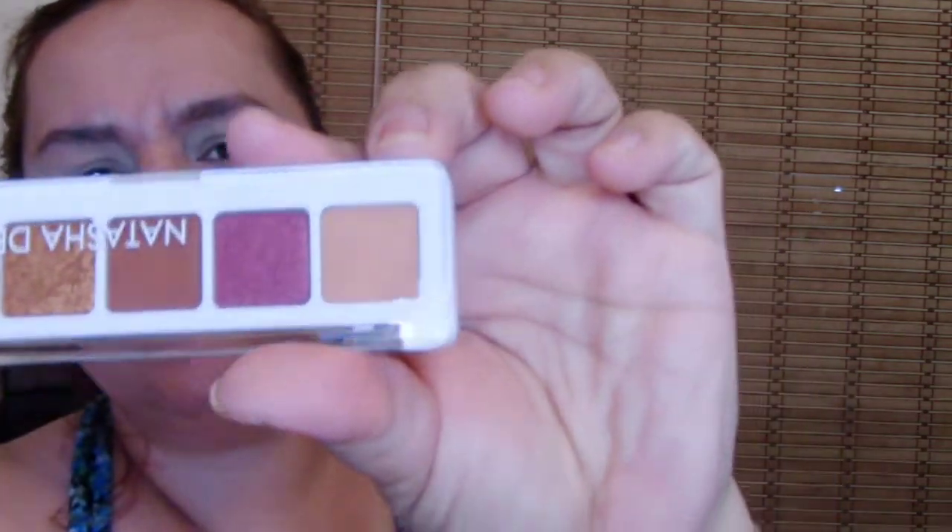See, God is always there for us, no matter what. I'm going to do a look — I'm not sure what I'm going to do, but I'm going to try this Natasha Denona Mini Sunset Palette, and here it is.